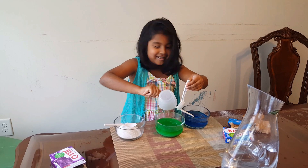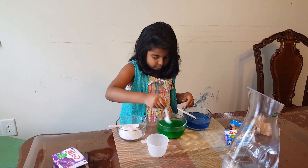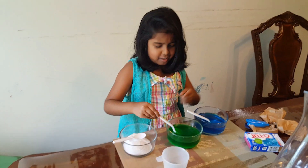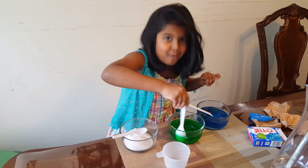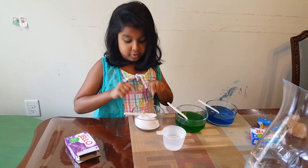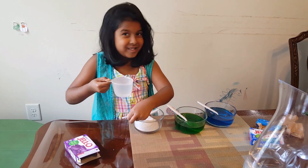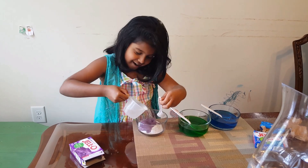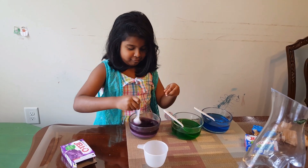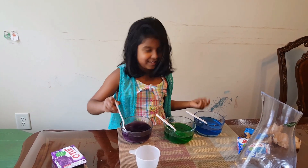I didn't know it's going to turn green again. Let's keep on mixing this one now. I'm mixing green. Now I'm gonna do purple. Again, it comes hot water. I want to see how this comes. I didn't know it's going to come like this. Maybe when we mix it, it'll come more yellow. Lovely.